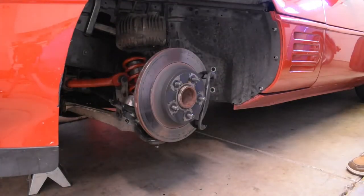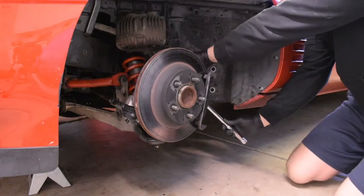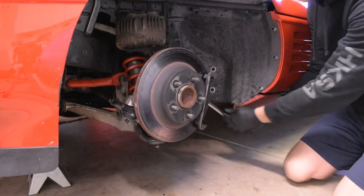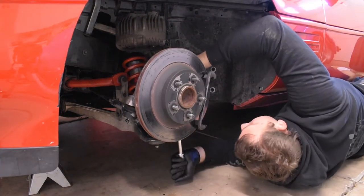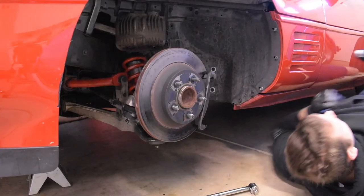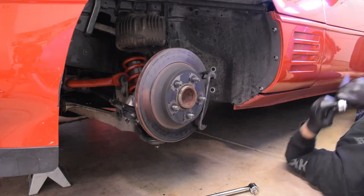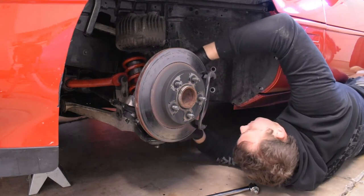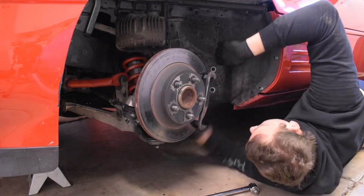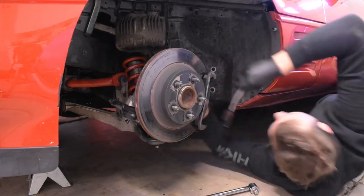Now to get the caliper bracket off. I use a 13/16 socket, which is like an awkwardly too-perfect fit, but I'm pretty sure it's a 21 millimeter. These are torqued on really tight. I broke it loose — let's make sure we're going the right way. I wish I had a 21 millimeter socket.